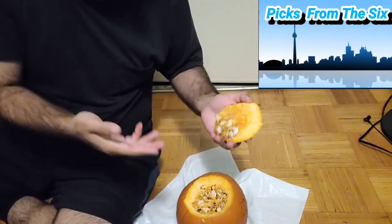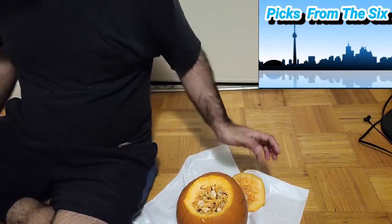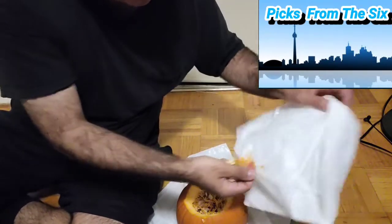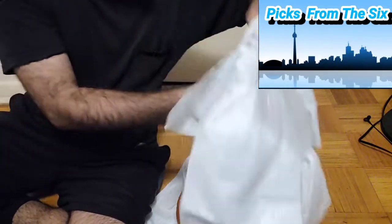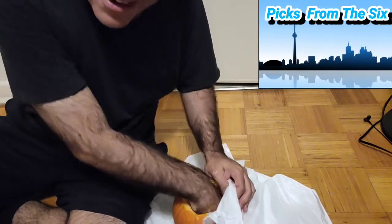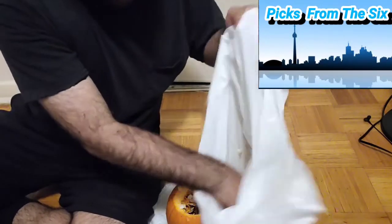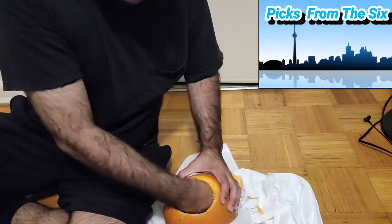We have to take out the guts — basically taking everything out of the pumpkin. Here we go, got a bag. Taking out all the guts, and then we're gonna use these seeds for making pumpkin seeds. Just grab everything in here — these are great, just keep putting it in the bag. It's very sticky right now, just keep digging out all this seed stuff.